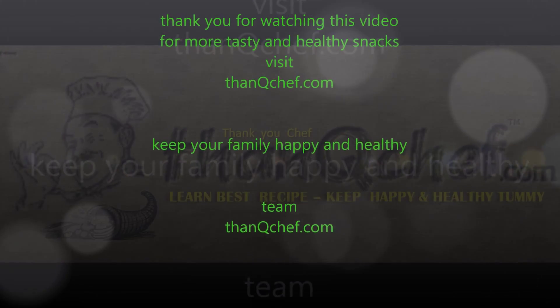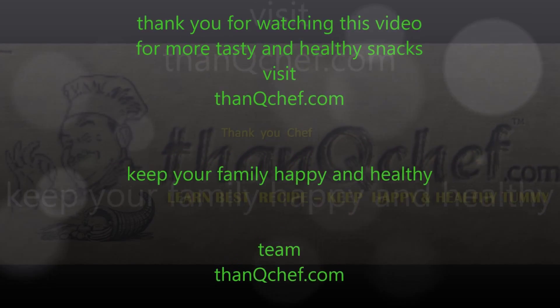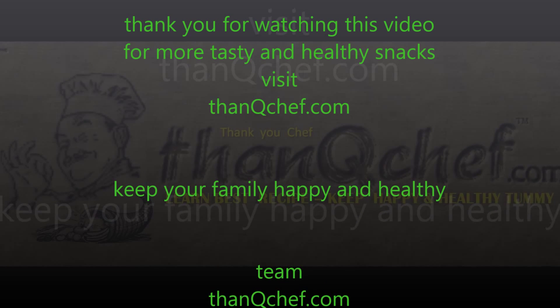Thank you for watching this video. For more healthy recipes, please visit ThankYouChef.com. See you in the next video, bye!